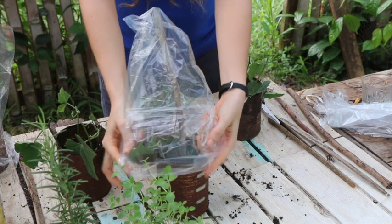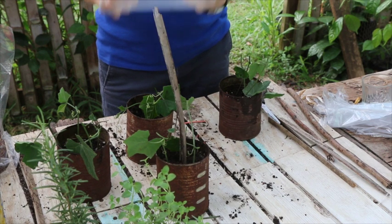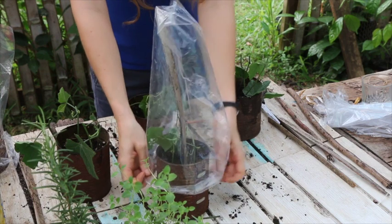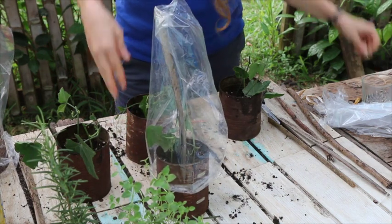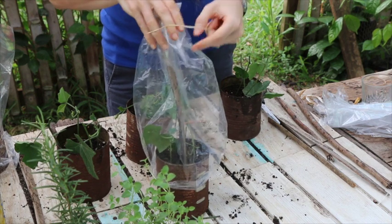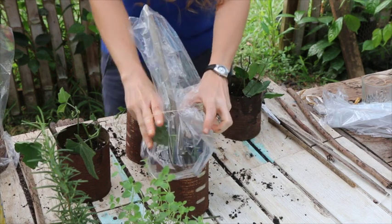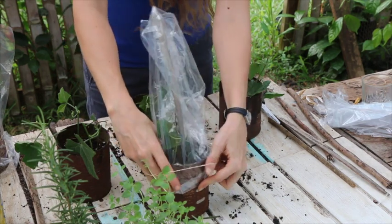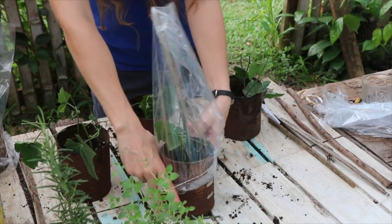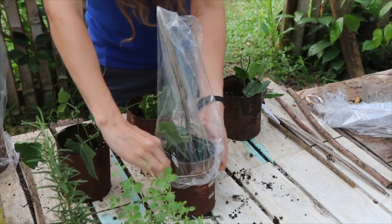Every couple of days or so you might want to take the bag off and blow into it to give the plants a little more carbon dioxide — but it's not strictly necessary. This is a really great, almost foolproof method for propagating things, even things that have been a pain in the neck and hard to propagate via cutting. We've been wowed that they worked with this method.